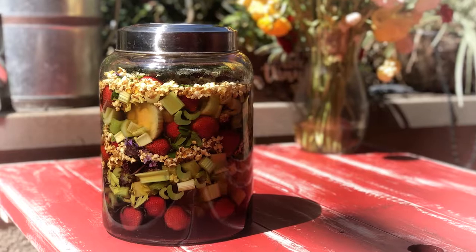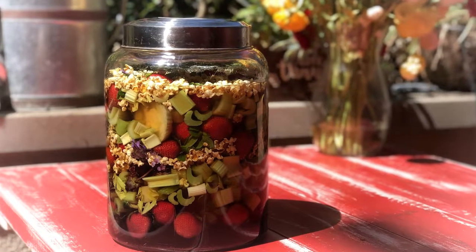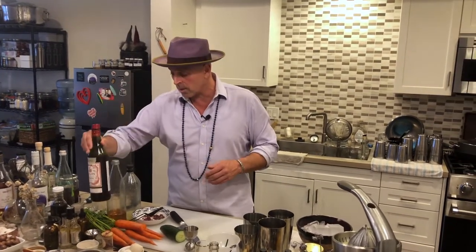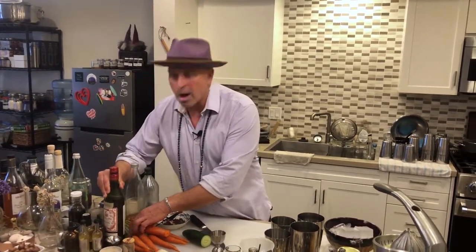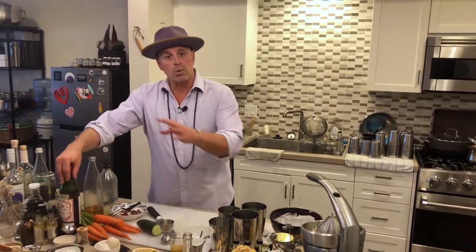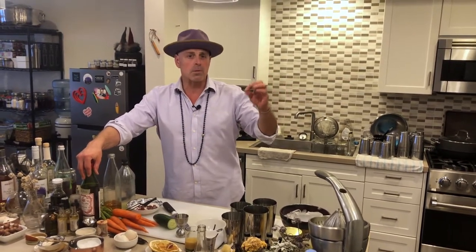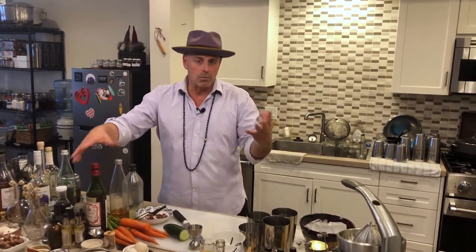We've already made the Pimm's infusion. What I did is recreate the actual Pimm's liqueur that goes into the Pimm's Cup — there's a video we made already, a very simple infusion using four ingredients: gin, vermouth, and Grand Marnier. This is going to be the base for the cocktail today. Pimm's Number One is basically a gin-based aperitif with spices and vermouth.